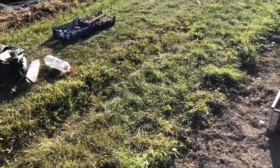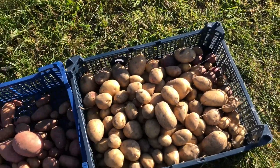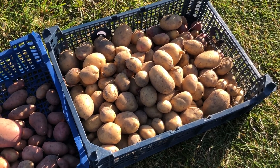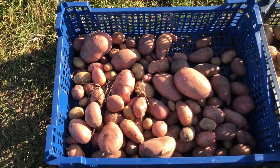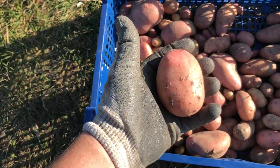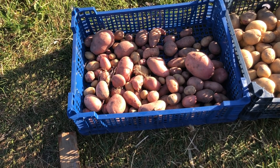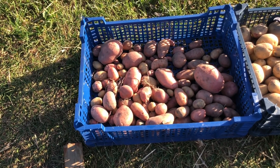Actually what we did have I was quite surprised by — I didn't expect there to be really any there. We've got this box here from the left hand side of the plot which is mainly our first and second earlies — they've all done really well, there are some reasonable sized ones in there, certainly enough for a few dinners. Then the second box was the right side which had all our main crop ones — I think these are potentially Sarpem eras but I'm not really sure. The issue mainly was that I've not been here giving them water and it has been very, very dry so they've not had the chance to swell up.